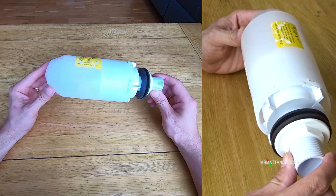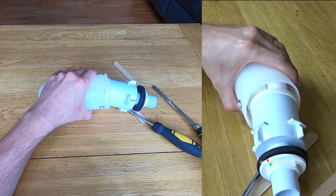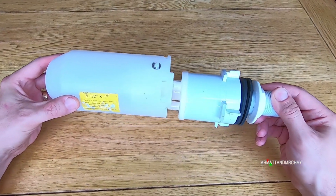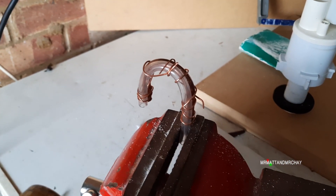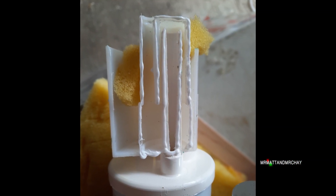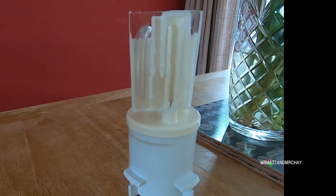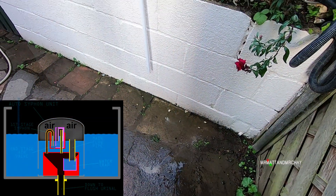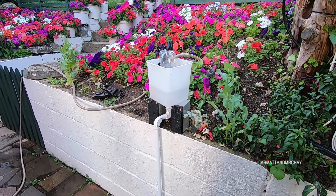The auto siphon unit is actually quite complicated inside. There are chambers, airlocks, and pipes that turn this capsule into quite an interesting unit. Even I don't know how it works. To find out, keep watching as I create my own pipes and cut the unit in half so we can see exactly how it works by fitting a perspex cover. You'll learn about how this complicated unit works — and it's quite clever.